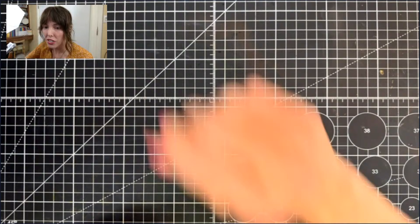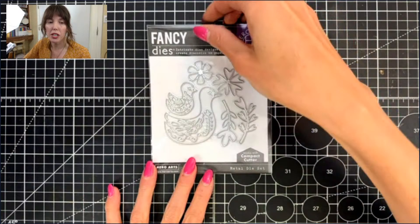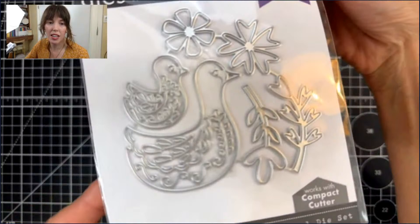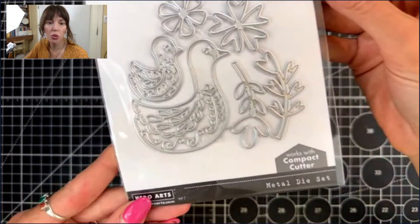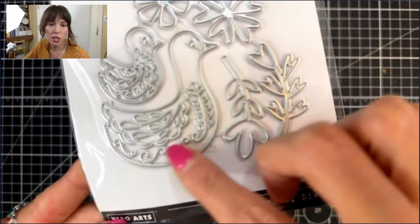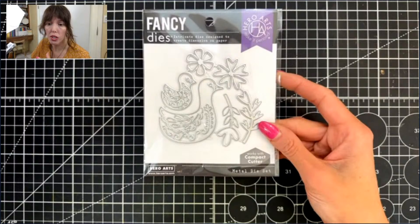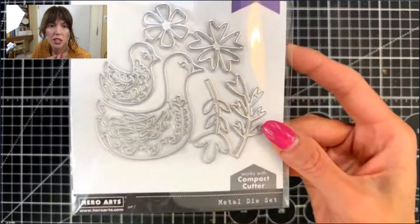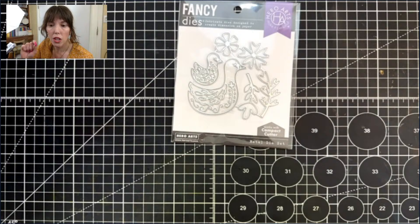Now let's move on to some dies from this release. First up — you got a sneak peek of these on Emily's card — is the bird family fancy dies. Aren't they so sweet? I'm thinking they're ducks, or actually they're probably swans. You have a mama or daddy swan and a little duckling — so cute. Look at the beautiful details on the swans themselves, and then there are some additional elements to build your scene: flowers, leaves. It's a smaller set, so it's at a little bit of a lower price point.